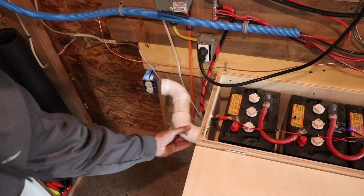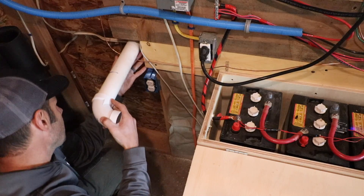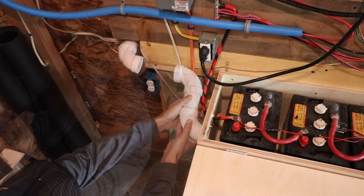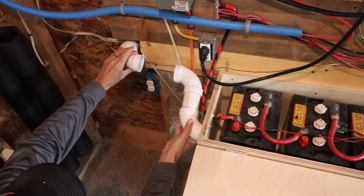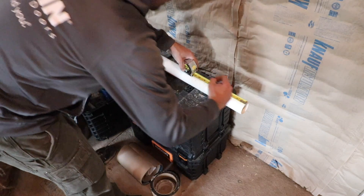This piece will go like this. Six and a quarter.